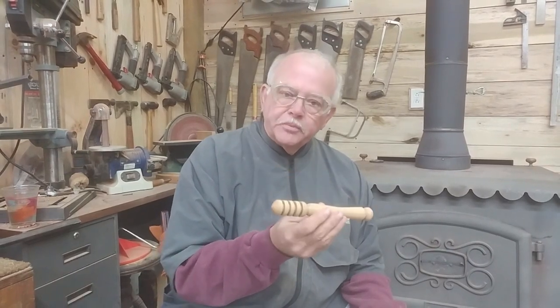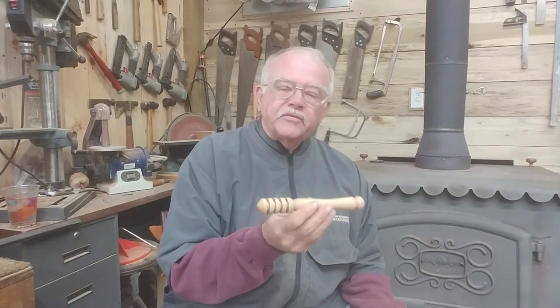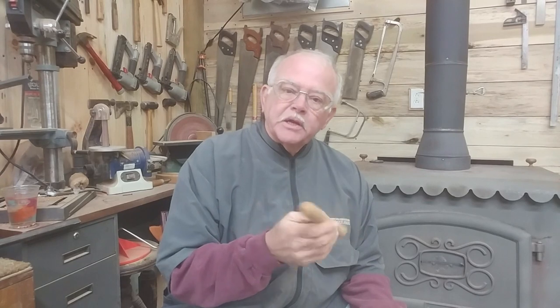Welcome back to my wood shop. I hope you had a great day. Today we're going to make some wood shavings. One of my classes I used to teach was showing them how to make a honey dipper — that's what we made in class. It's a very simple project if you're just beginning in woodturning.